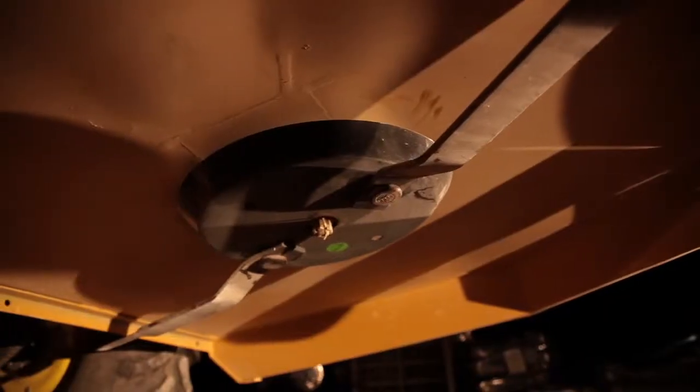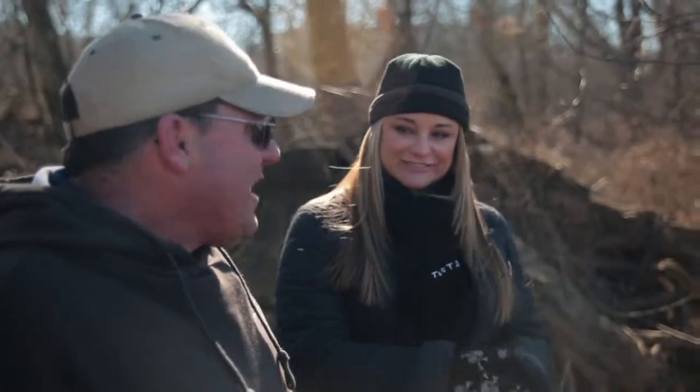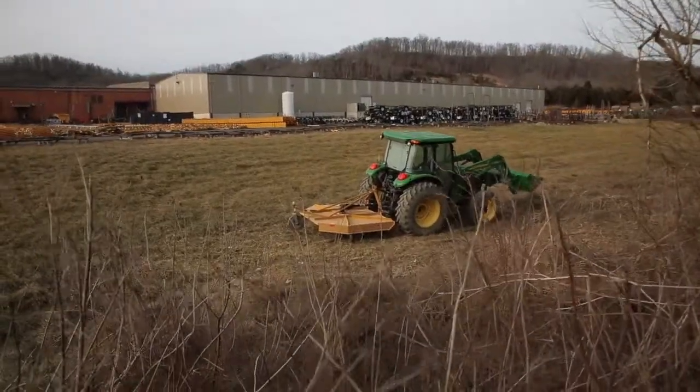By replacing the safety bolt, the rotary cutter was back in business facing the next extreme challenge. Our cutters can handle it. Absolutely — we test them all the time.